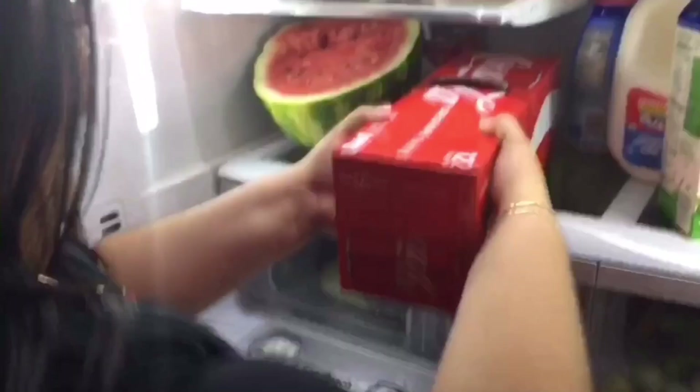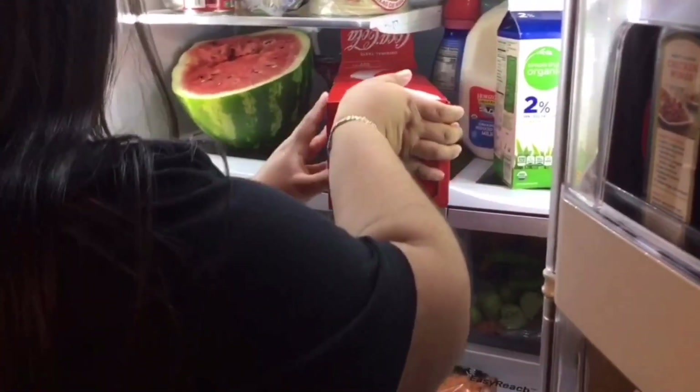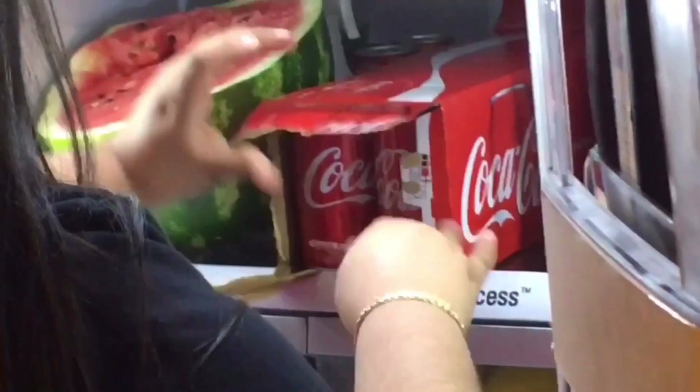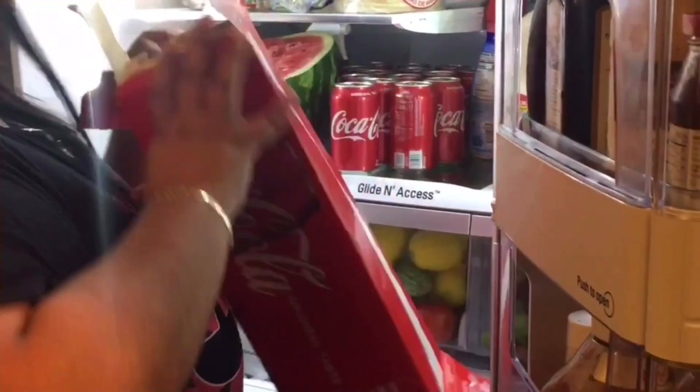As y'all seen in the video, all you need is a box of sodas. Instead of ripping the box and putting cans in one by one, you open the end of the box, put your hand in, and push them all out at the same time. Make sure it's standing up, open it from where you hold it, and push them out. They all come out at the same time — bam! This hack works!